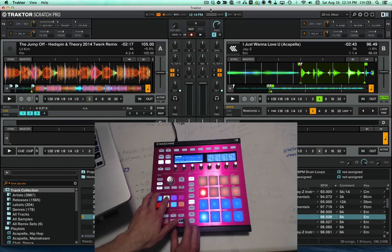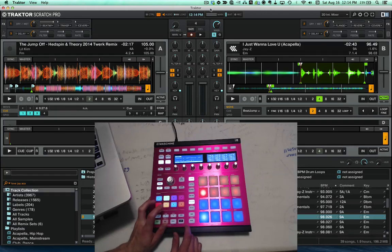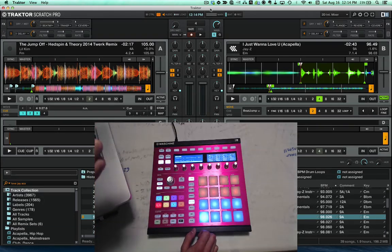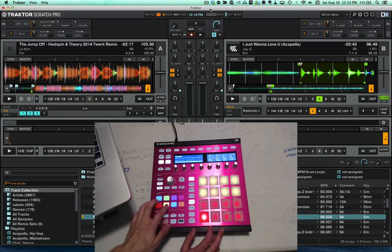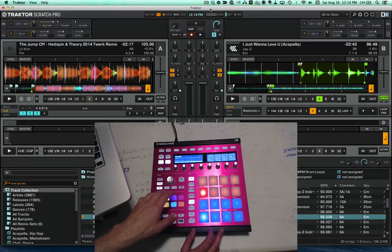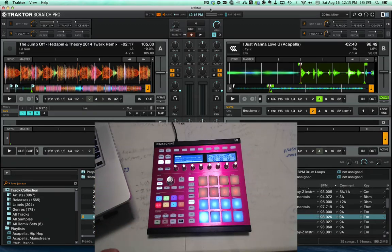So there are a couple of major changes in this mapping. On group B I got rid of the loop pads — I wasn't using them that much and felt they were kind of redundant. I've got a Zed 2 so I do most of my looping on there. The major change in this mapping is on groups E and F, and also on group B. What you saw in the beginning of the video was basically a Serato-style slicer mapped to the pads for Traktor.